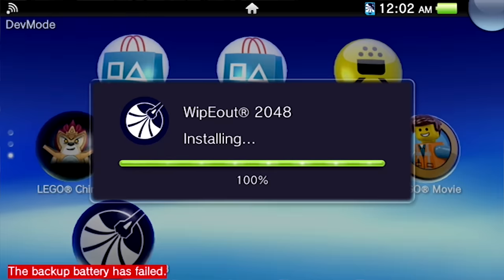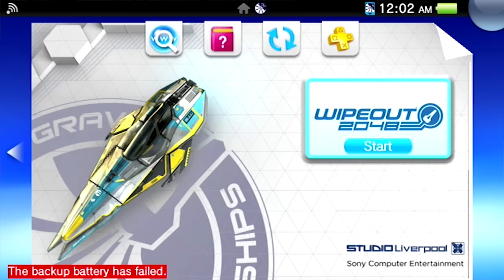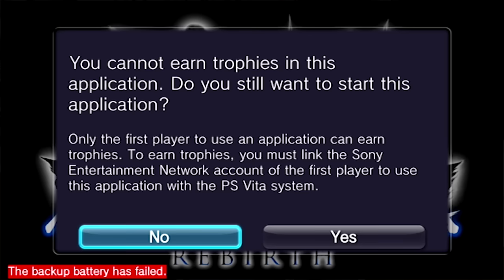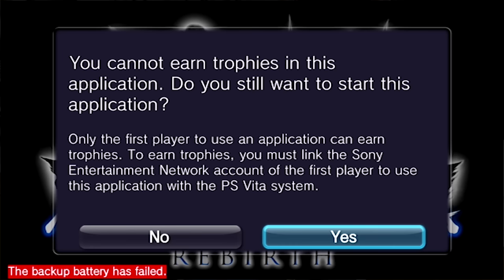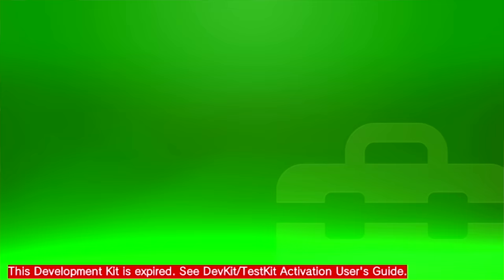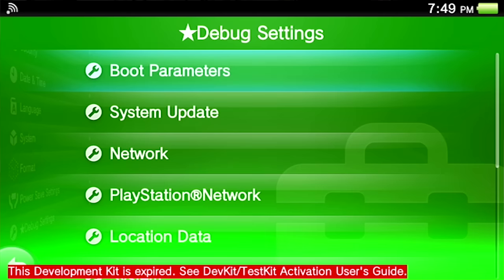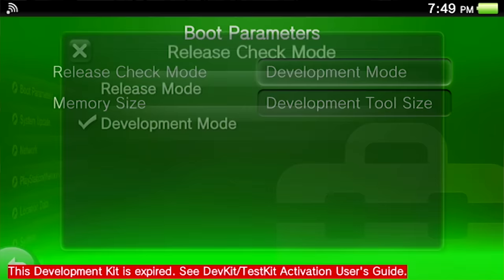I wanted to take full advantage of the HDMI out and actually record some gameplay footage — which I could do with a PlayStation TV, but I wanted to do it from an actual PlayStation Vita. So I installed Wipeout, went to play it, and ran into an error. I tried installing another game and ran into another error. I thought maybe I should switch it from development mode to release mode, like some Nintendo consoles where the dev unit can't play retail versions.